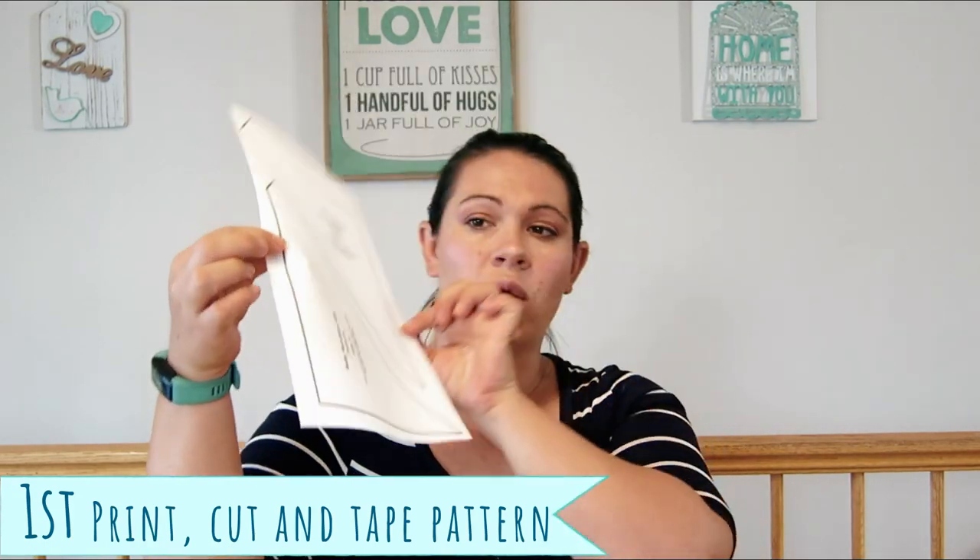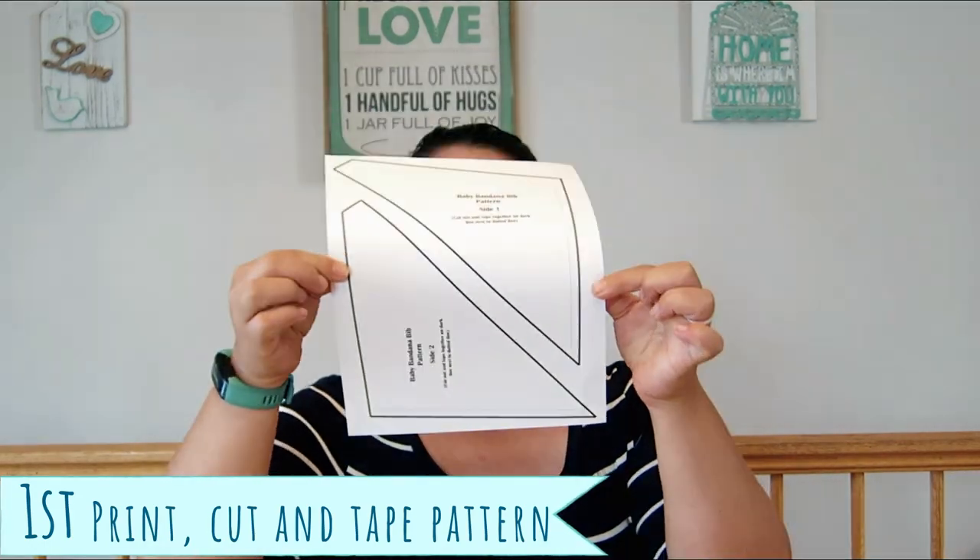You're going to have to print out one of these. The link for the pattern is in the description below — just go there, click on it, print it out. You can also see the video from that page as well.